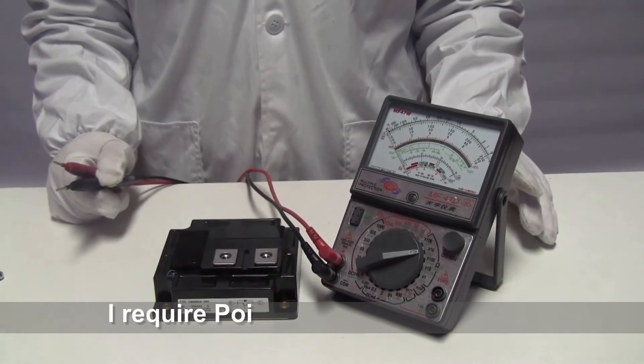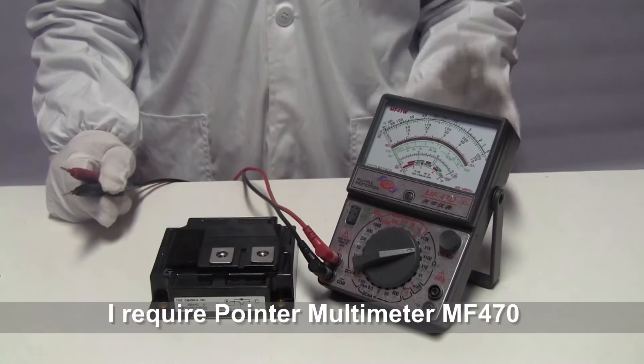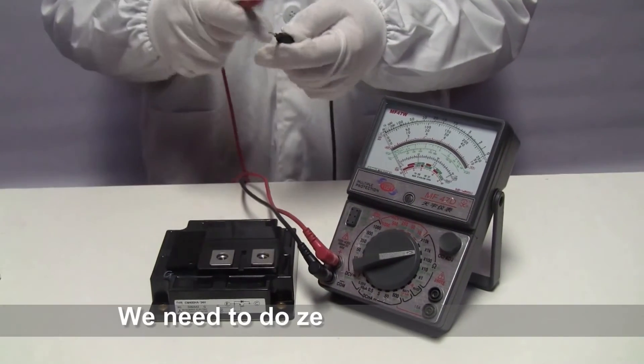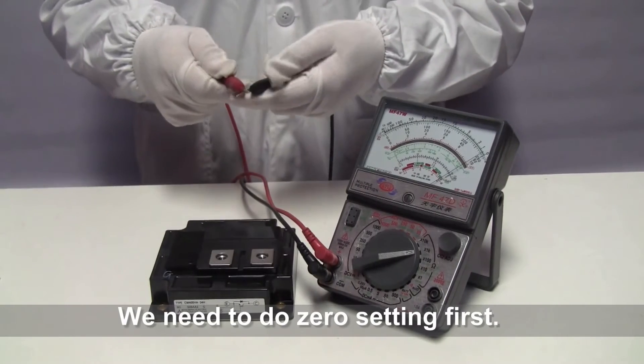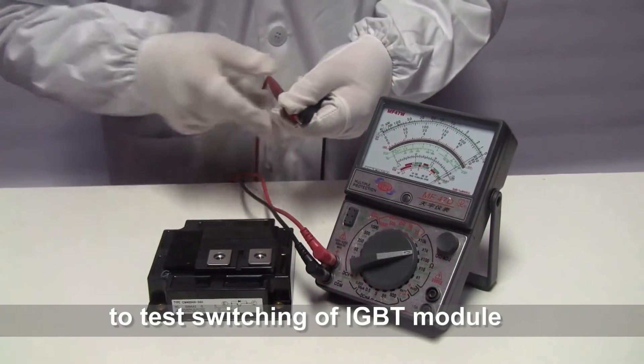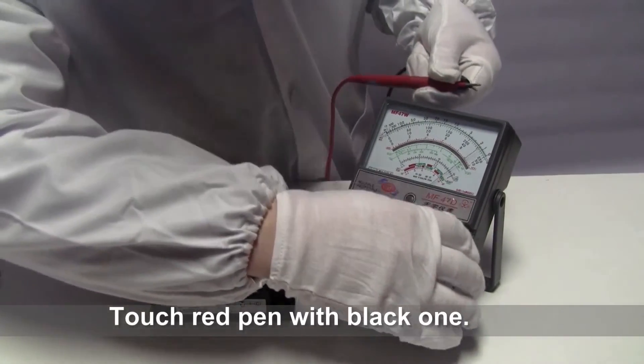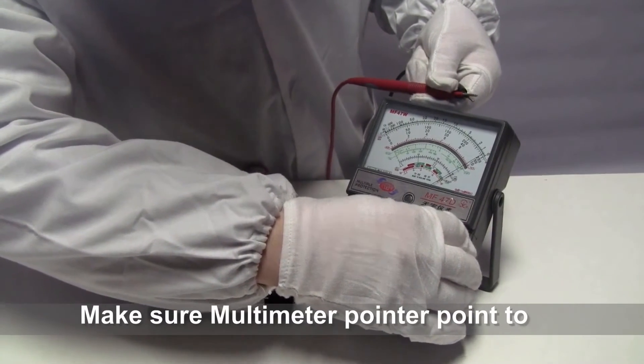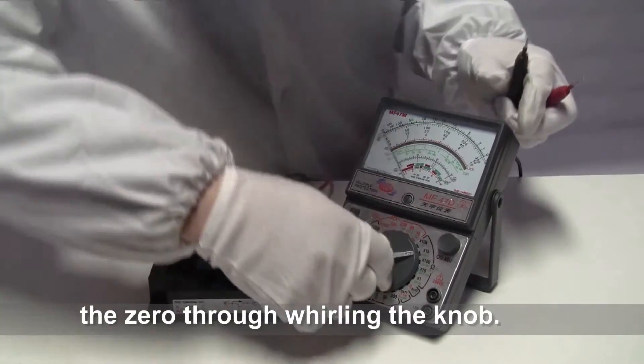I need the pointer multimeter to test the switching of the IGBT module. First, we need to do zero setting. Connect the red pen with the black pen. Make sure the pointer is at zero by turning the knob. Change the dial to 10K.